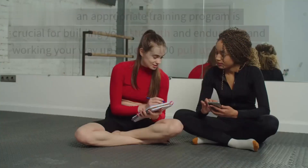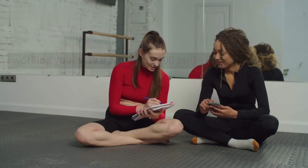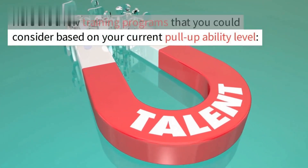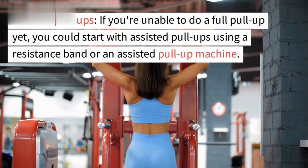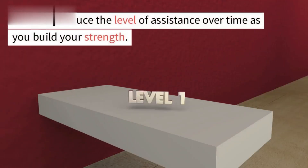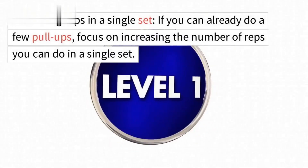Starting with an appropriate training program is crucial for building your strength and endurance. Here are a few programs to consider based on your current pull-up ability level. If you are unable to do a full pull-up yet, start with assisted pull-ups using a resistance band or an assisted pull-up machine, and gradually reduce the level of assistance over time as you build your strength.